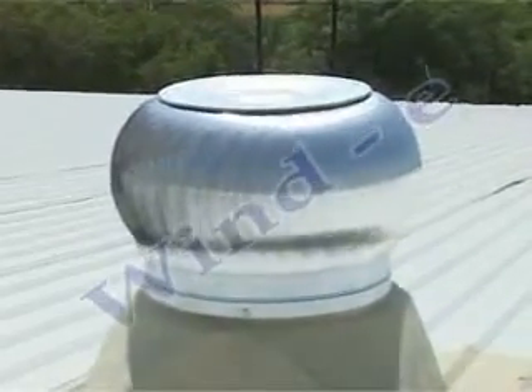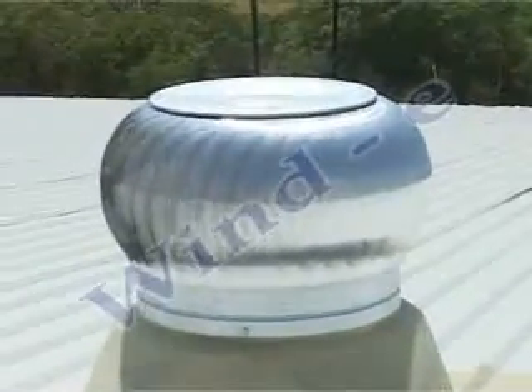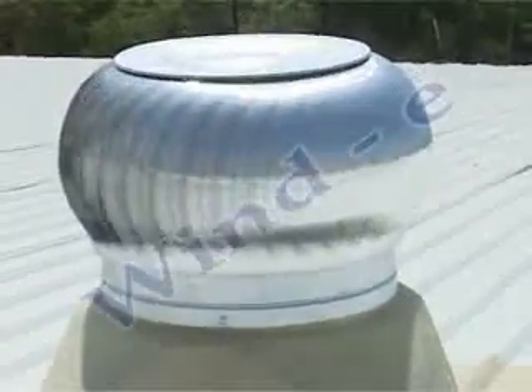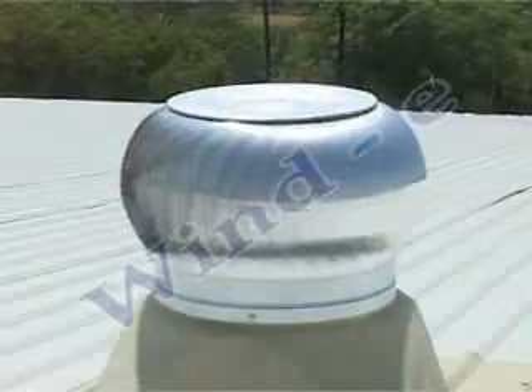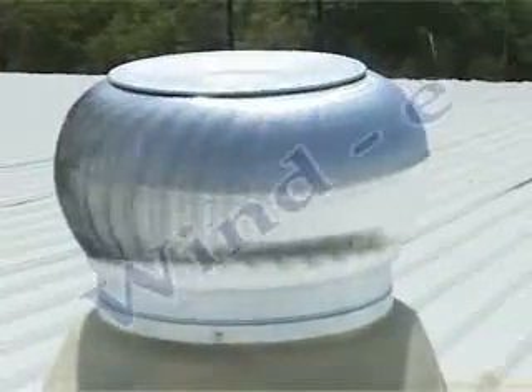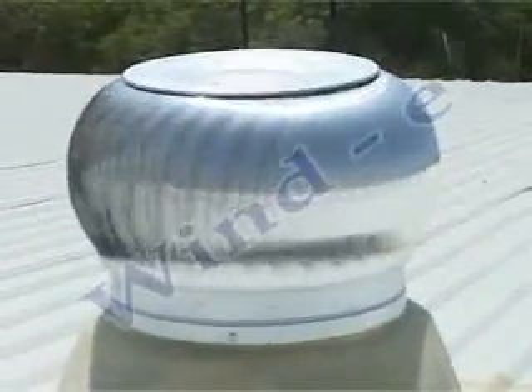The device shown in the picture is a turbo ventilator, also called a roof exhaust fan. They are used to suck out hot and stale air from inside a structure using outside wind energy and convection from inside, without using any electricity.